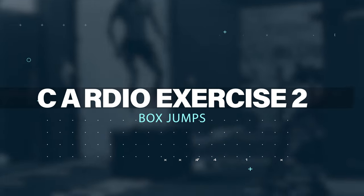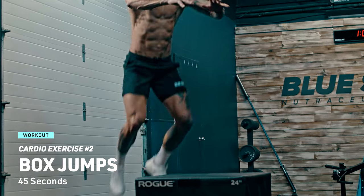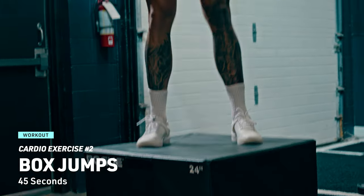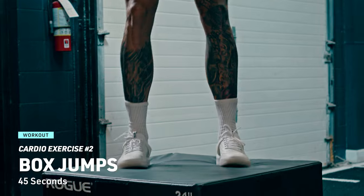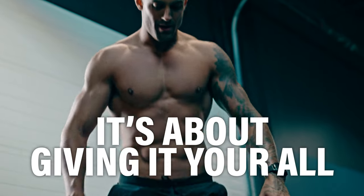Cardio exercise number two: box jumps are up next. Find a sturdy platform or box, jump onto it and step back down. Repeat for 45 seconds and feel the power in your legs and core. Remember, it's not about speed — it's about giving it your all.